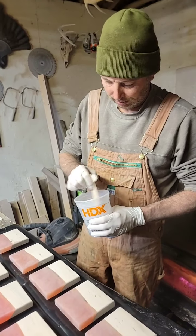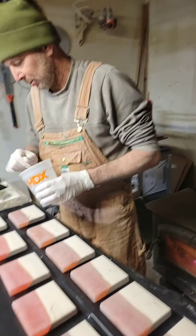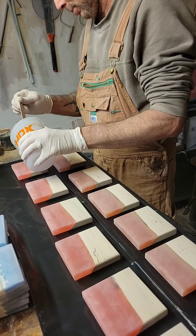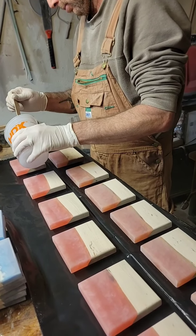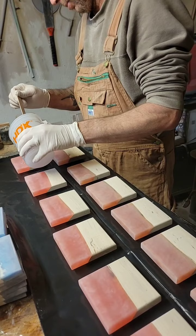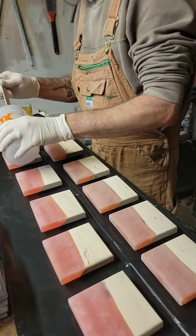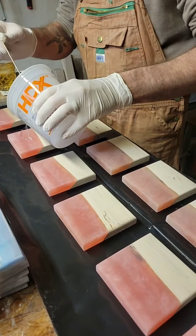Hi everybody, it's Jeff and Nikki from Nightshade Nook Decor. We are seal coating some of the live edge coasters that we've made. At least one of these is a custom order — one of them is going to be the Making Strides Against Breast Cancer coaster set.